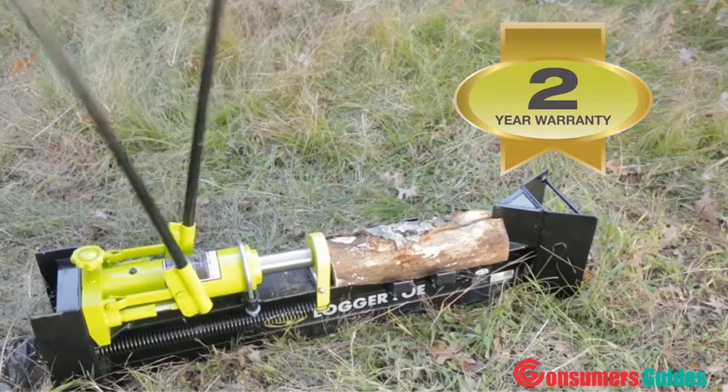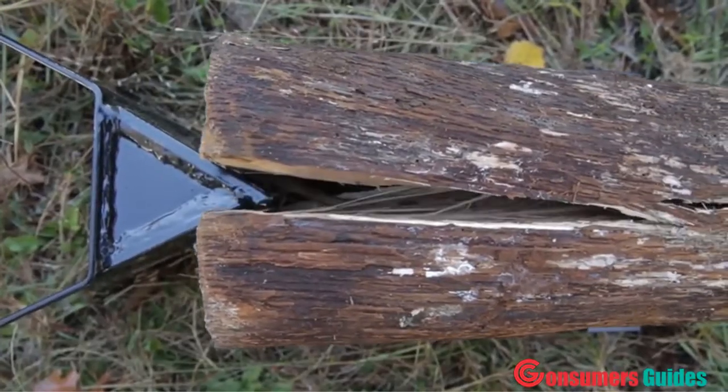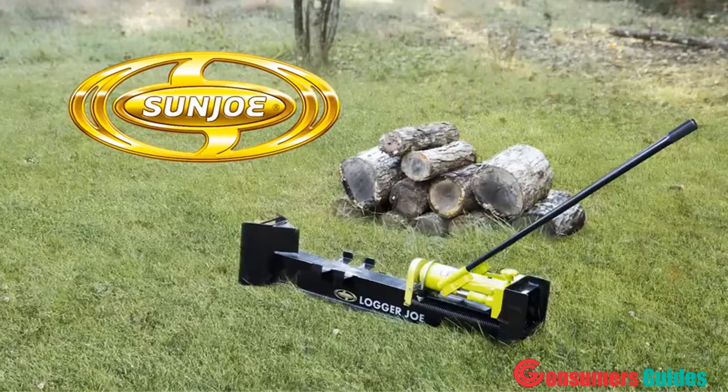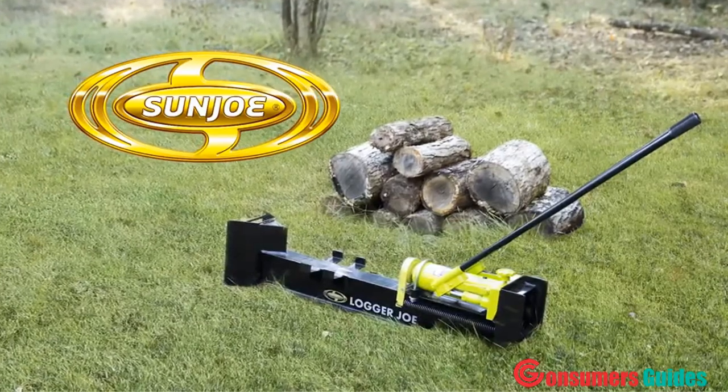Backed by a full two-year warranty for unparalleled log splitting performance season after season — go with Joe. The Logger Joe LJ10M 10-ton hydraulic log splitter from Sun Joe. Get equipped.